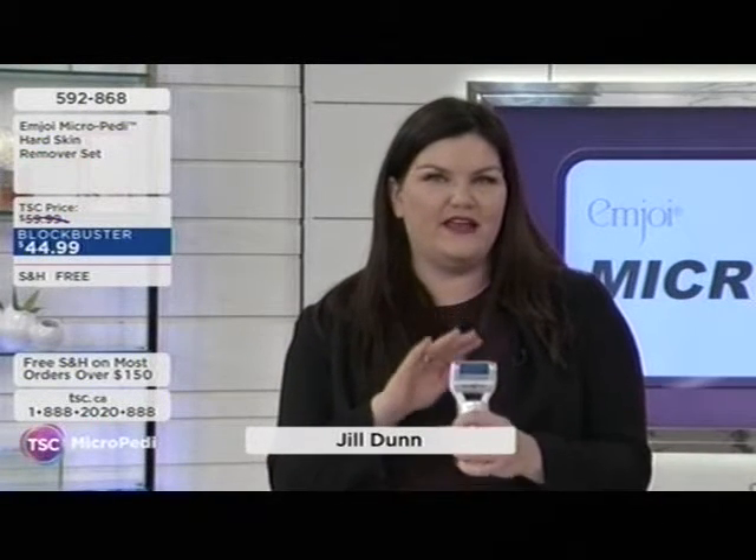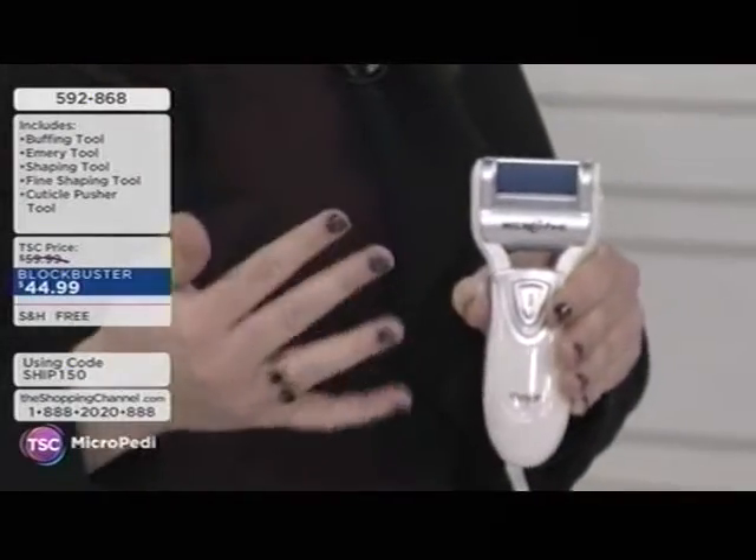She tested it first about three years ago and it's still a beauty staple she uses all the time. It's one of those word-of-mouth products that everyone gets curious about, and instantly they see those results and want to get one for themselves. The key thing about the Micro Petty that sold her on it right away is not only how safe it is, but how easy and effective it is to use on dry skin.